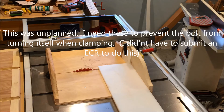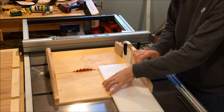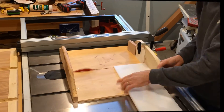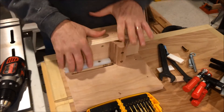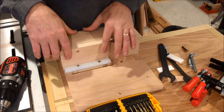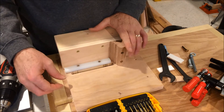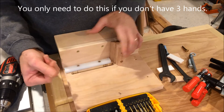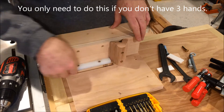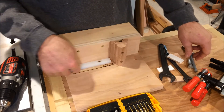Now I've got to cut a piece of half-inch UHMW — about five-eighths of an inch wide. I'm going to use those strips to capture the bolt, because one of the issues is it's very difficult to hold the workpiece, turn the knob, and also hold the back of the bolt because it wants to spin through.